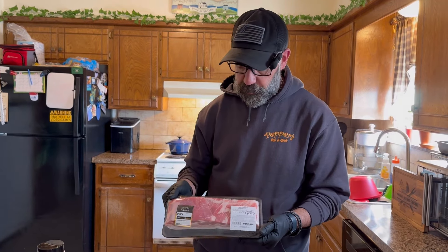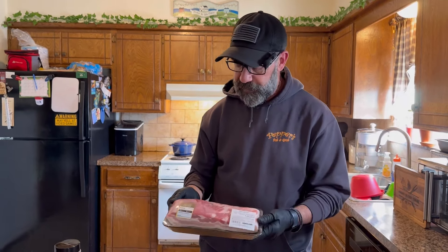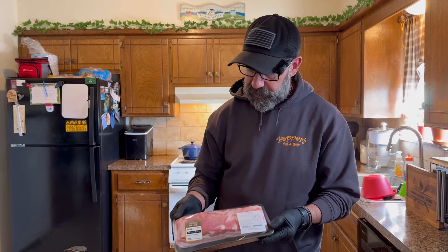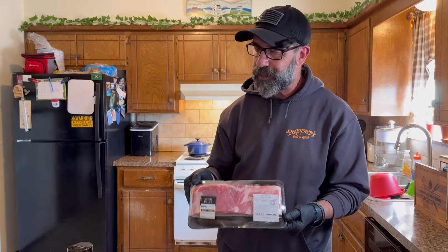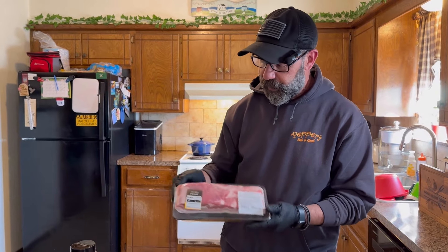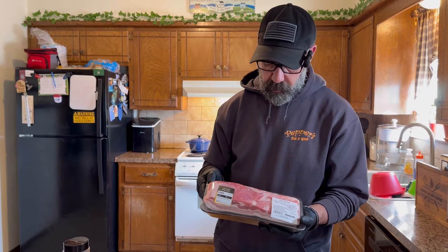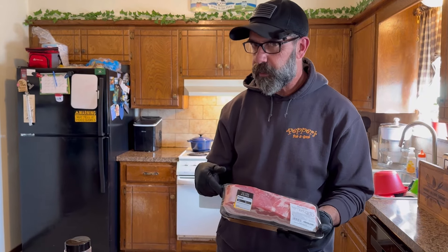I'm going to go ahead and cut these up into cubes — I see one-inch cubes and stuff like that. I don't want to cut it on camera because half the time when I'm cutting meat I don't know what I'm doing, but we're going to cut these up into sections and I'll show you the next step. Come on back in a second.